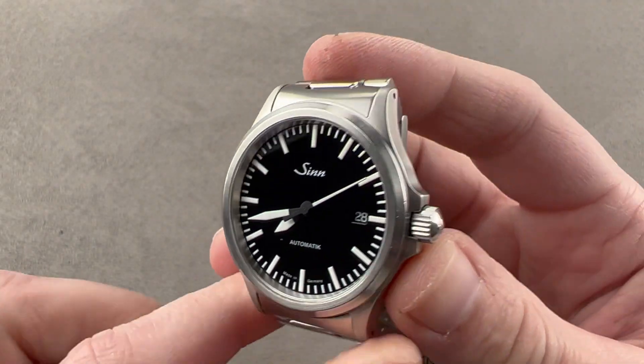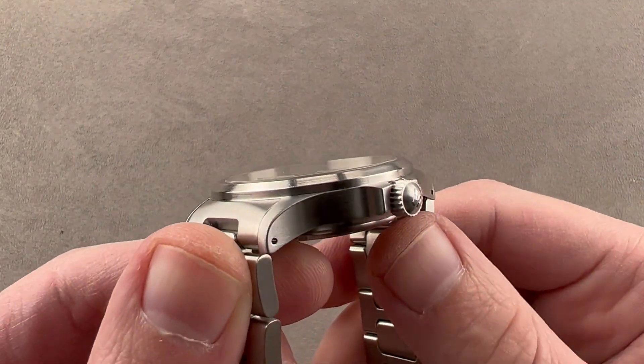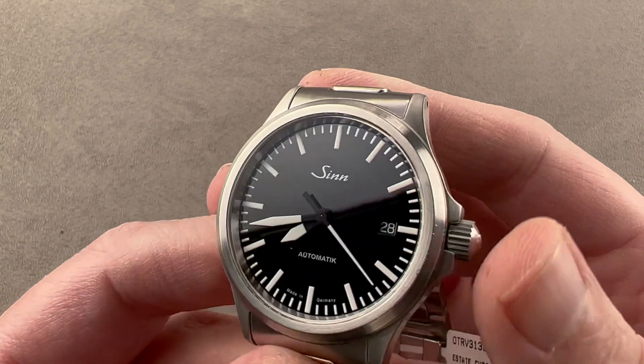Hi, I'm Tim. Welcome to Watchbox and thanks for logging on. If you love this watch, email me at tmasso@thewatchbox.com — it's in the description below. That's your purchase and pricing email question line for buying this or any watch you see on any Watchbox platform. Reach out to me directly.